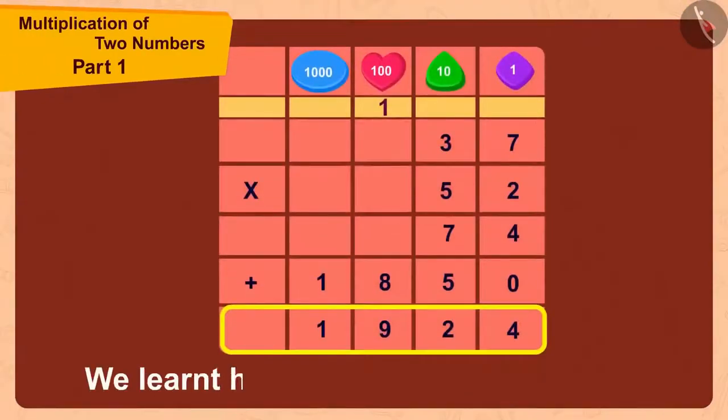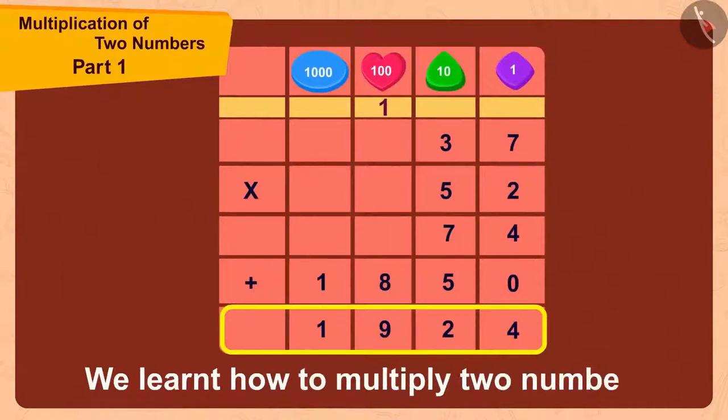Children, in this video we learned how to multiply two numbers. In the next video, we will see some more interesting examples related to this.